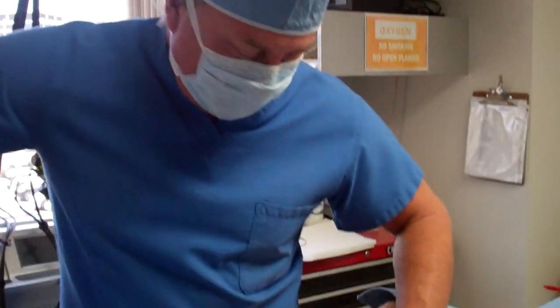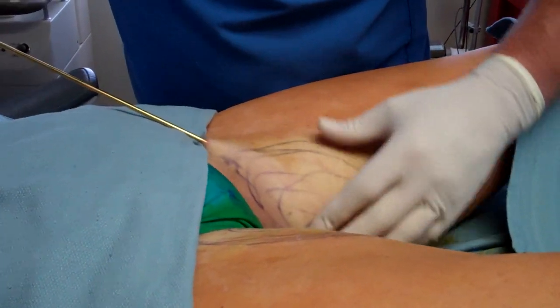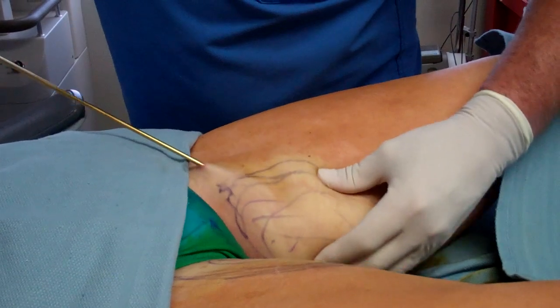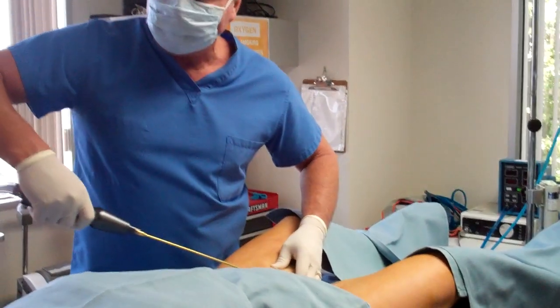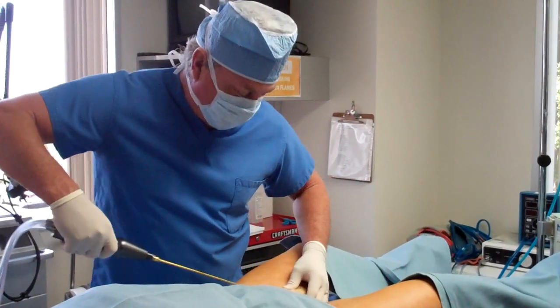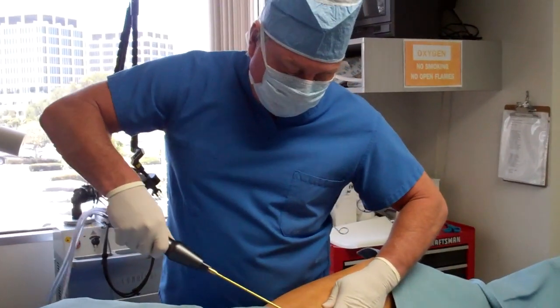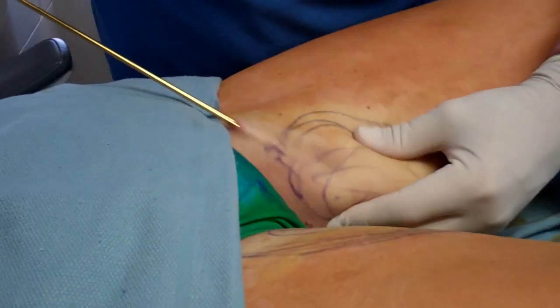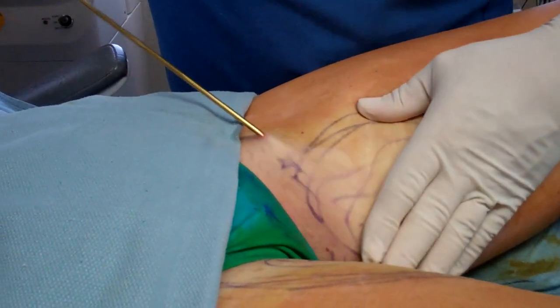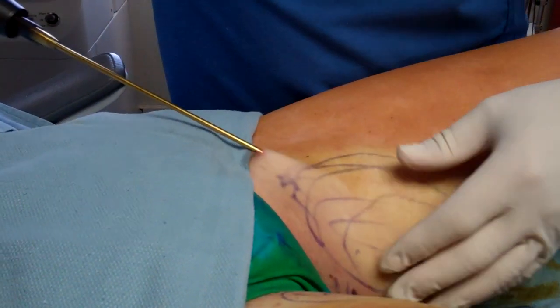Now I'm actually taking those thighs away — those thighs where girls say, 'Oh my gosh, my thighs touch, I can't go to the beach, I can't do anything.' Well, we're changing all that. We already did the right thigh and now I'm finishing the left thigh. This is what tickle lipo inner thighs does — gets rid of those inner thighs. Come in a little bit closer, camera.